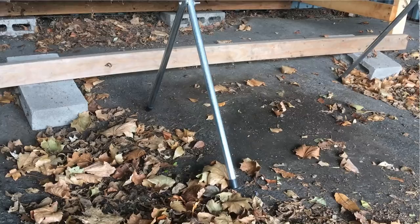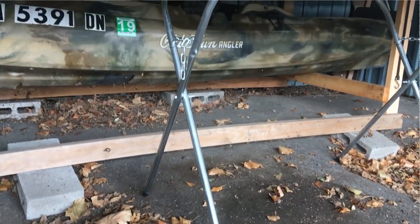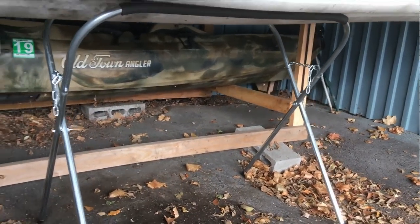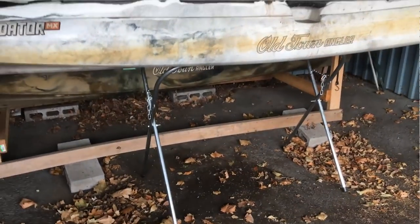Here it is. I've got an Old Town Predator MX on it. This thing, like I said, has a 200 pound weight capacity to it. It has this foam EVA type of padding and a slip-free grip thing on it.